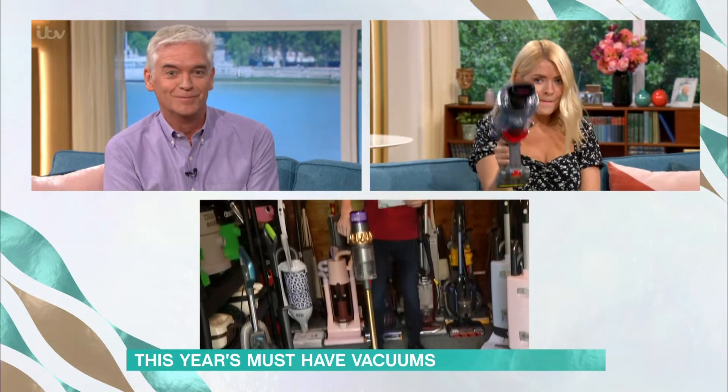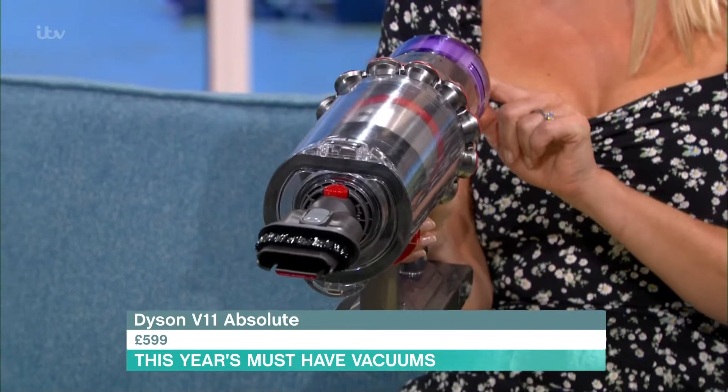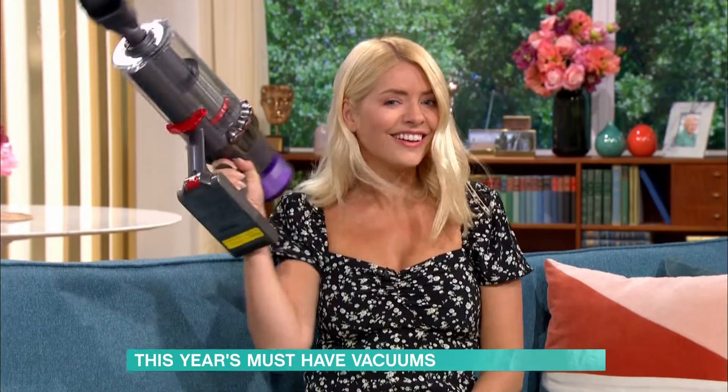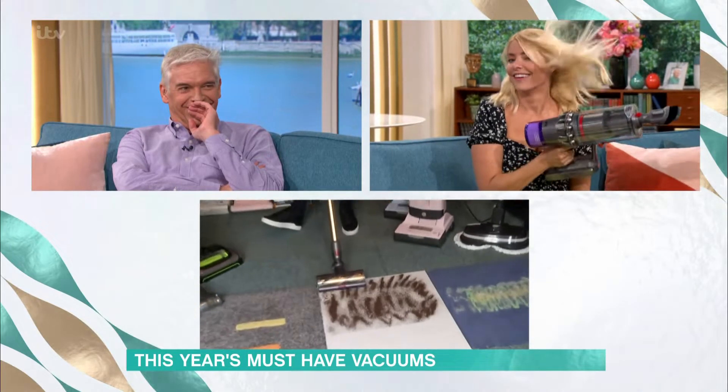The Dyson V11 has HEPA filtration so what goes in stays in, and it automatically adjusts depending on the floor you're on, so there is no need to change settings or cleaner heads. As I'm going to show you now, we've got tea on a hard floor — this would usually be scattered.